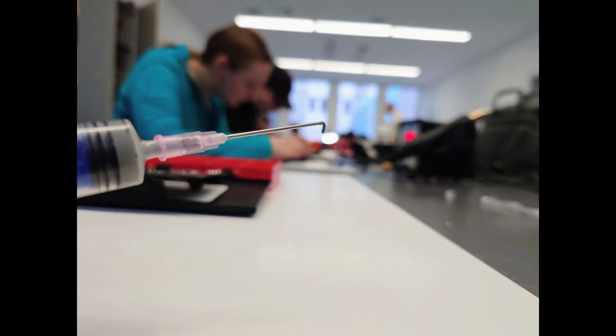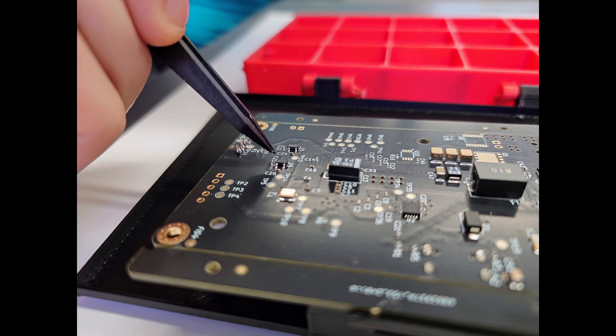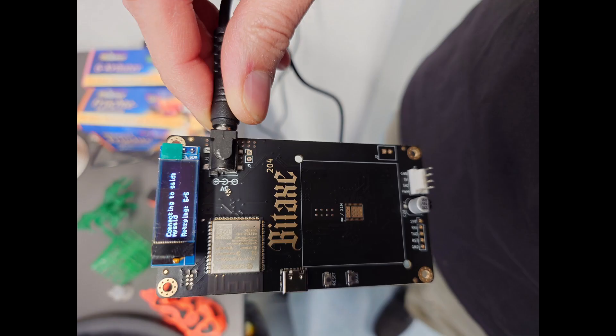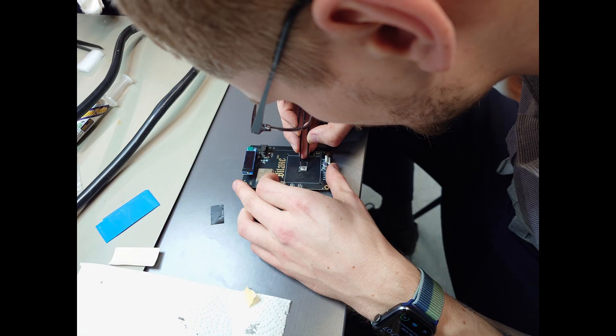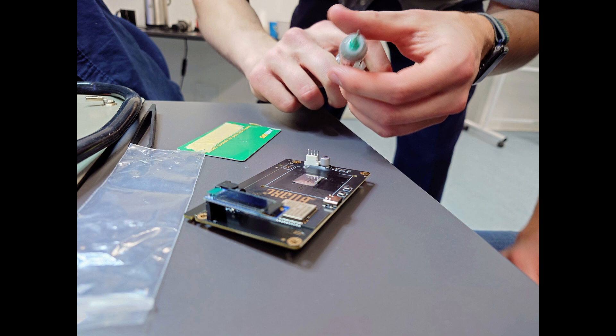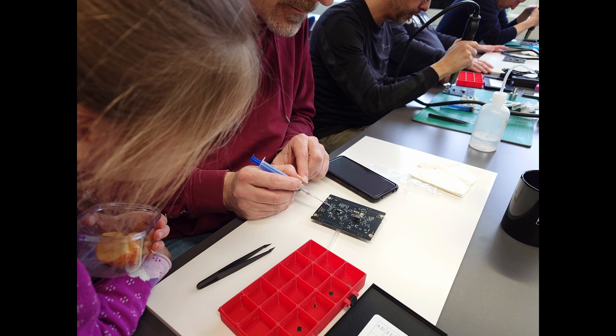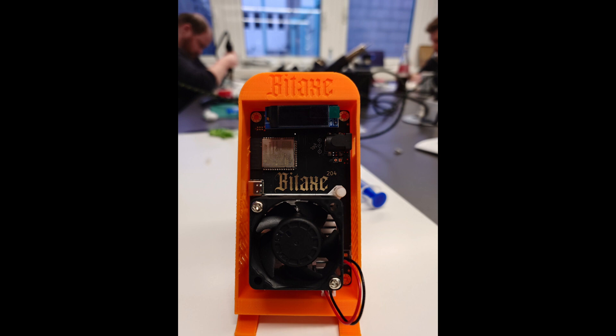I helped them here and there whenever I could to actually figure out what might be causing issues. After a while, we had the first couple of people that actually made it, so far that we could flash the firmware onto the ESP and test the device if everything is functional. The ASIC was the most intense part probably, as well as fixing minor soldering bridges and other tasks that involved using a microscope. It definitely was a hurdle, it definitely was a lot of fun — actually teaching people how to solder their own SMD BitX. I'm so glad that I did it, and I will definitely do this again.